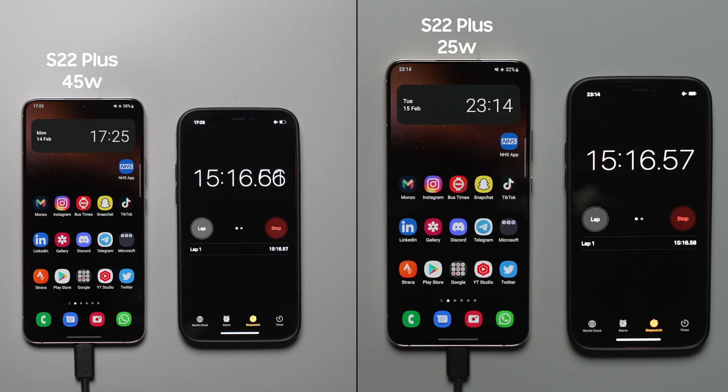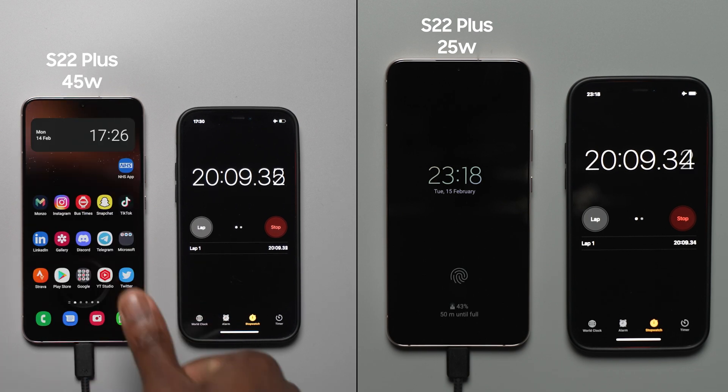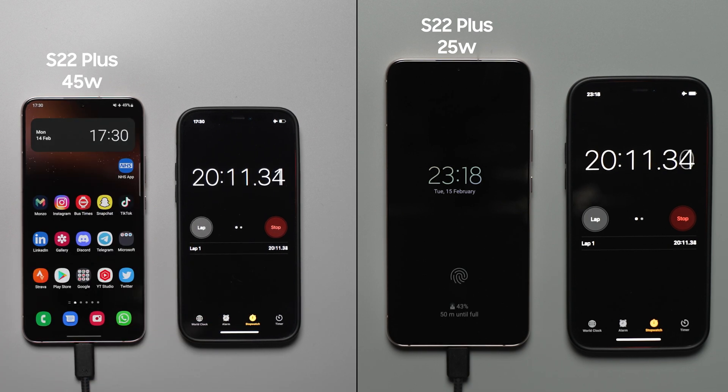Checking at the 20 minute interval — how close to the 50% will we get? On the 45 watt charger, the S22 Plus is at 49%. Nearer to the end of the 20 minute mark, it does actually hit the 50% mark. So Samsung are correct on this one.